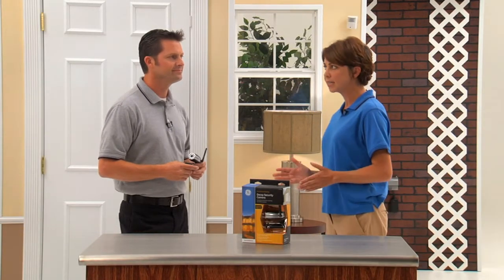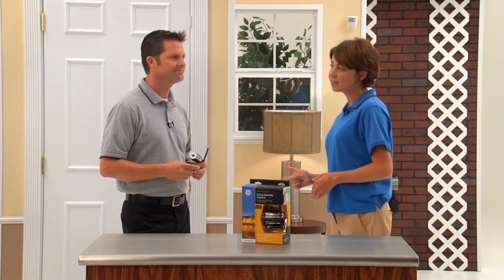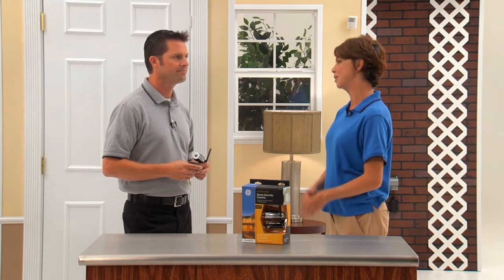Hi, Kathleen Kelly here with Jake, our DIY guy. Jake, I have an area of my home that I just can't set up with a wireless or a wired camera, but I still want the appearance of one. How can I enhance my security in an inexpensive way?